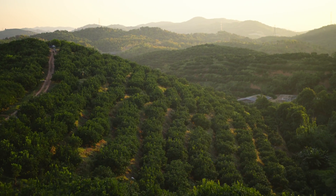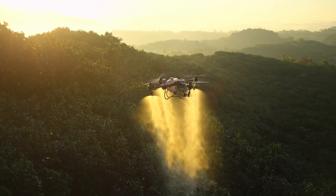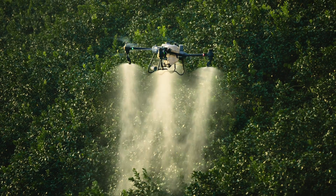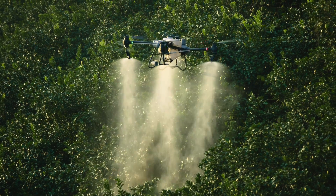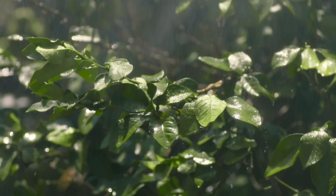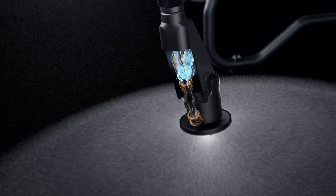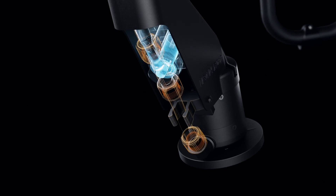For orchards and forestry spraying, DJI Agras T50 can be upgraded with a pair of centrifugal sprinklers, increasing flow rate up to 24 liters per minute, extending coverage to the tops and bottoms of leaves. DJI Agras T50's brand new solenoid valves completely eliminate drips and leaks.